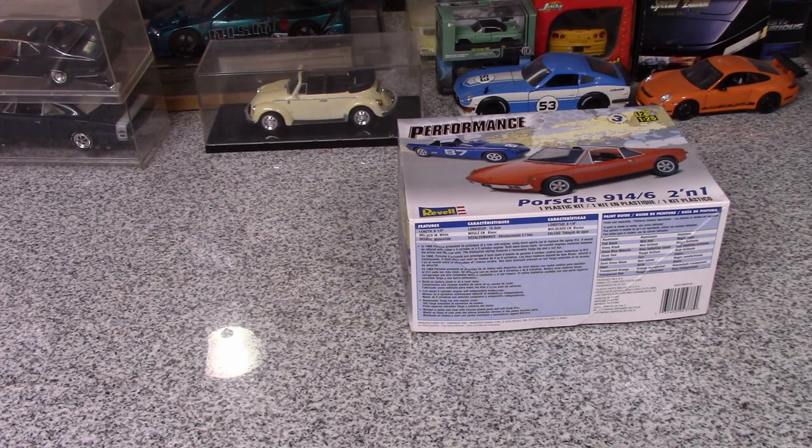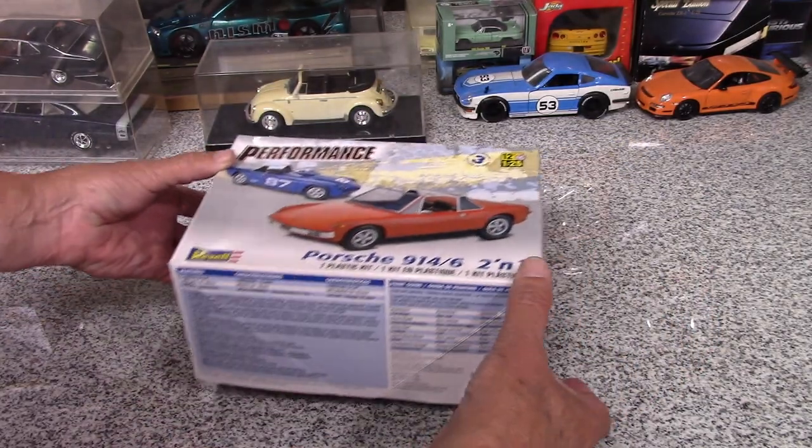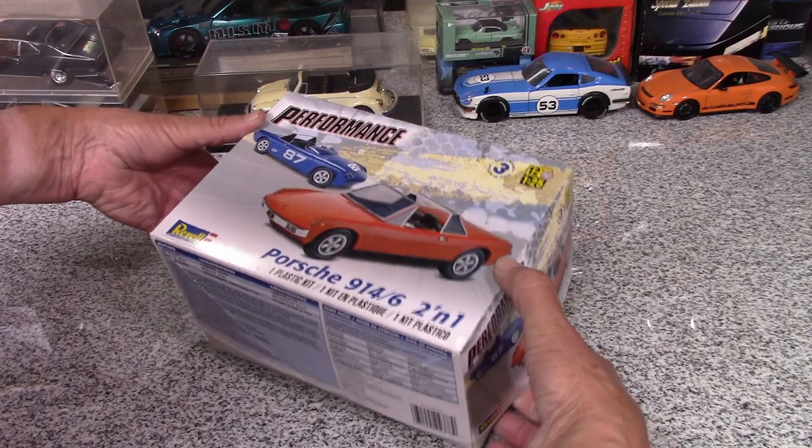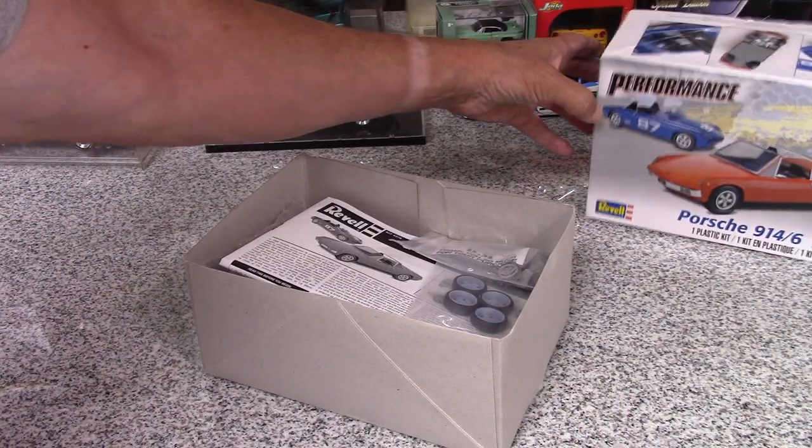I thought I would open this kit — I haven't even touched this yet. I've got some parts for it but I haven't done much because I don't think it starts until July 1st. So I'd go through the box and talk about some of my plans for it. As far as I know, this is maybe the only 914 kit available right now.